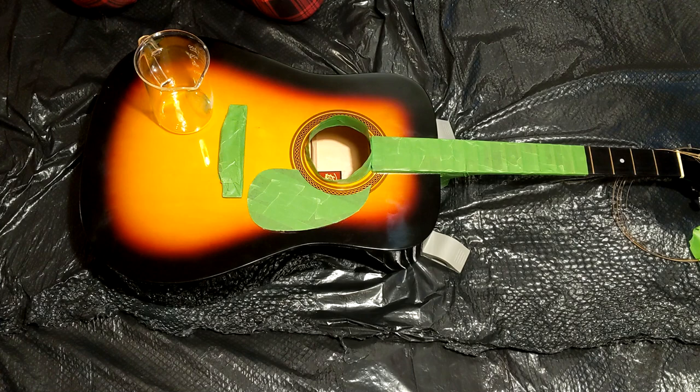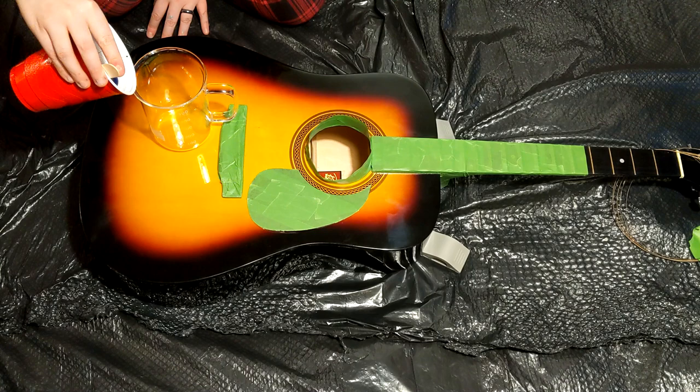Hey everyone, PushingUpRoses here. Welcome back to my art channel. I'm sorry it's been a while — my last camera died, but I am back borrowing a camera so I can show you this amazing guitar pour, and I'll explain more about that later when I'm tilting.